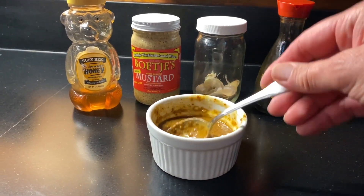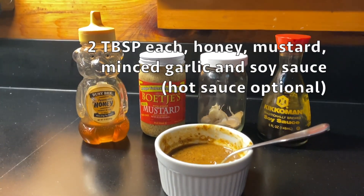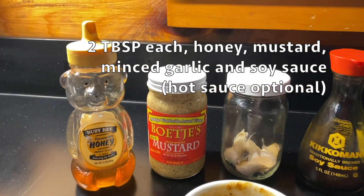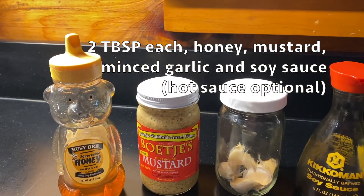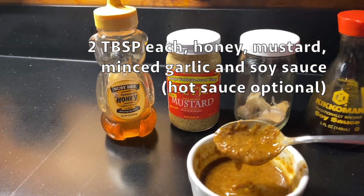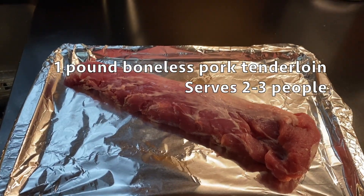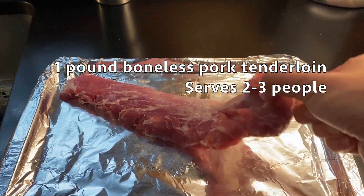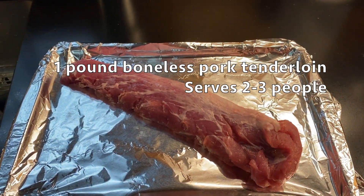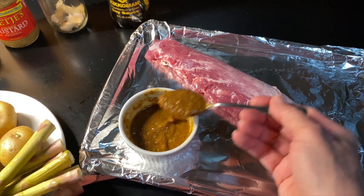The first thing we'll do is make the sauce that we're going to spread over the meat before it's baked. This is a really simple recipe: two tablespoons each of honey, mustard, garlic, and soy sauce. Stone ground mustard is best, but any mustard will work. Take the sauce — you can use a spoon or a brush — and pat the meat dry with a paper towel first so that the sauce sticks, then spread that over top of the meat.